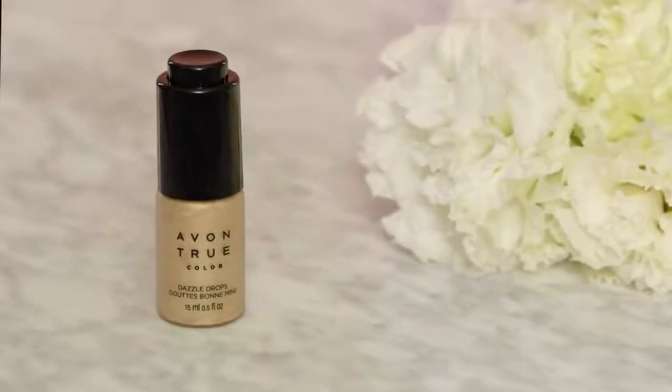Hi, I'm Kelsey Dinahan, Avon celebrity makeup artist, and I'm here with Hema and Adela and Susie. We are going to talk about Dazzle Drops and three different ways to apply them so you can glow your own way.